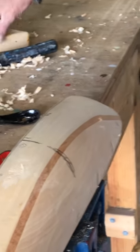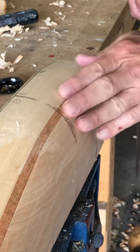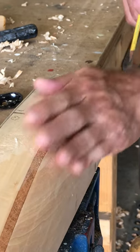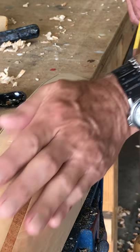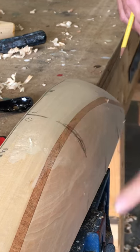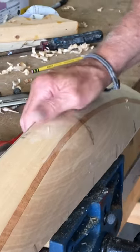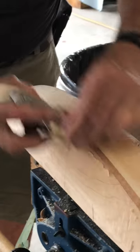You can go by the template a hundred percent of it, or you can always go by feeling it. This is usually on any round bilge boat — cat boat, senior, or any other round bilge. When I do the middle, it's the last one. I'm just about done on this. I don't want to overdo it even though the template shows a little bit more to take.